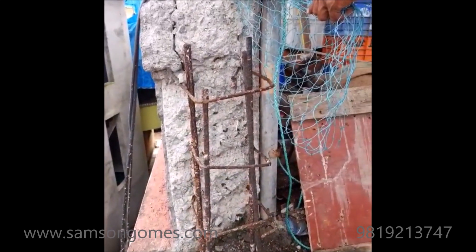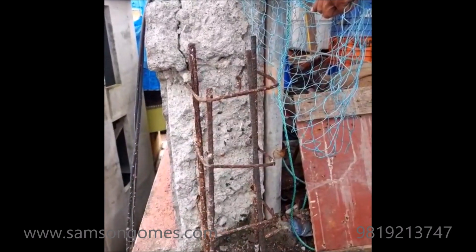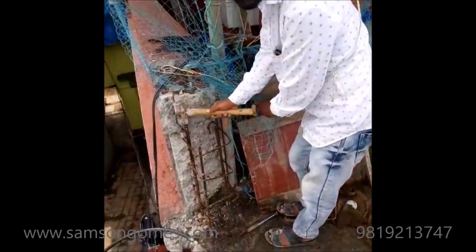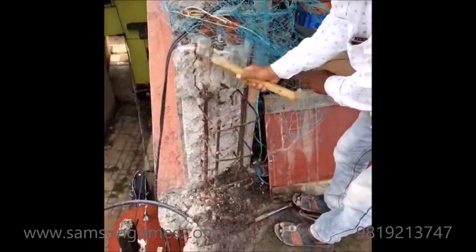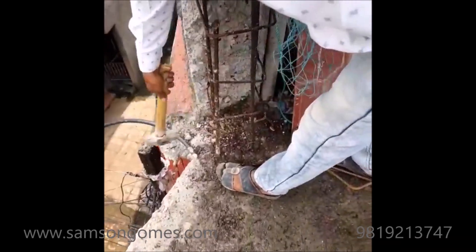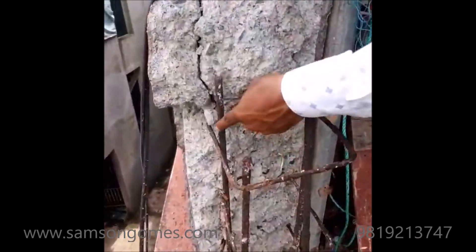Consider a steel rod of 12 mm diameter. Now I have to remove the rusty side. So the actual process should be followed like this. Now the 12 mm dia rod has become 10 mm.